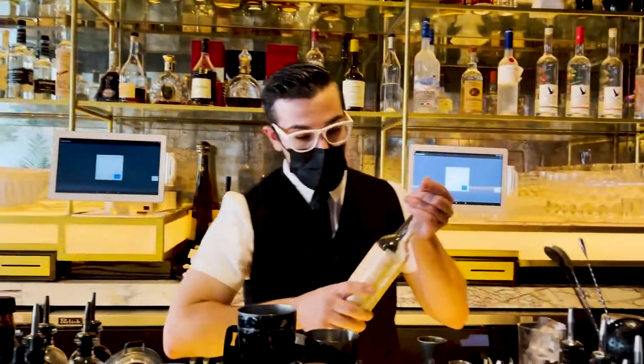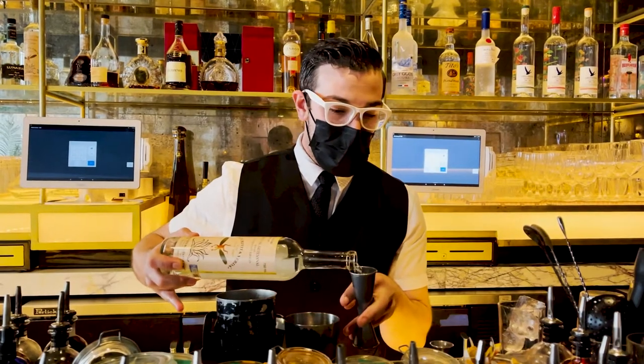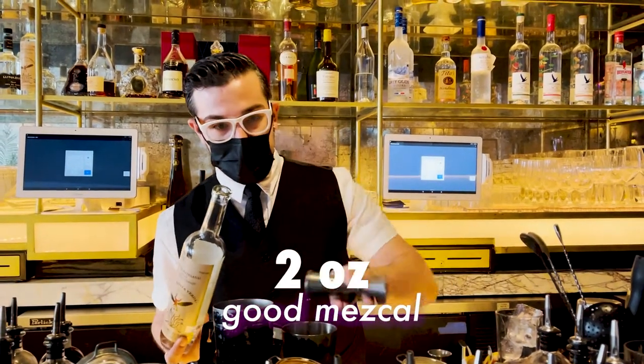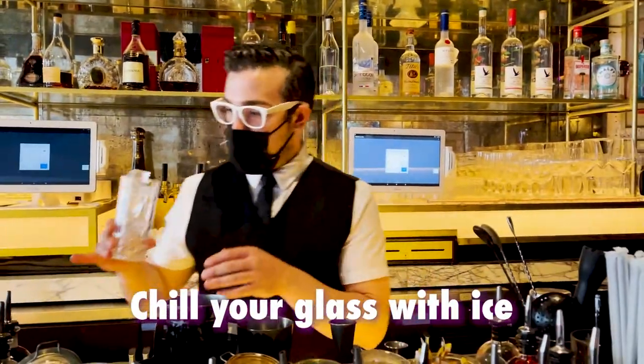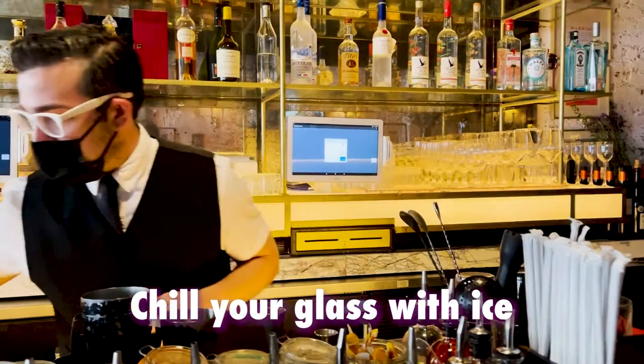And we're going to do two parts of a good quality blanco mezcal. Off to the side we chill a nice Collins glass to put it in.